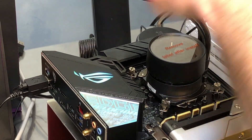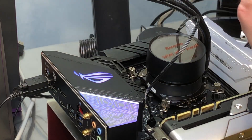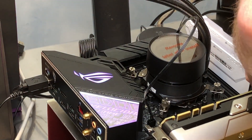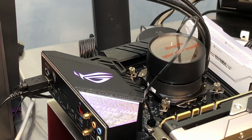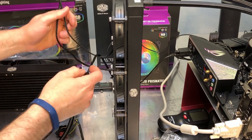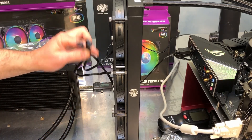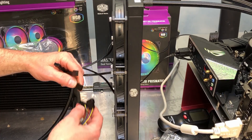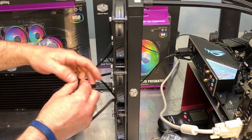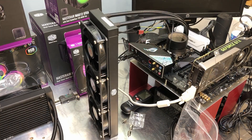Now connecting the leads — this lead here is for the pump and this motherboard has a header dedicated just to the pump. The RGB lead connects to a dedicated socket on the motherboard. Then getting the fans hooked up — three leads coming from the fans. If your motherboard has three nearby fan headers you can plug them in individually, or you can use the three-to-one splitter and plug just that single connector into the motherboard. Now powering it up.